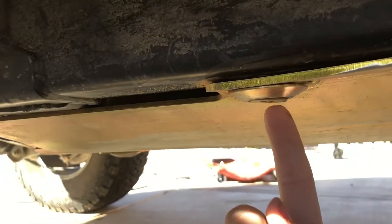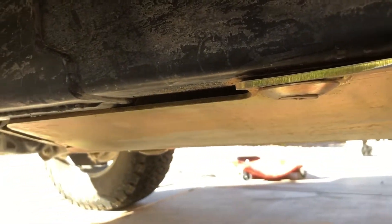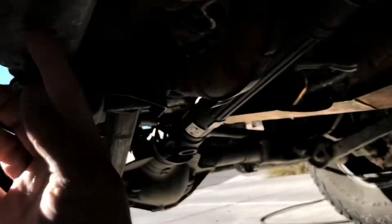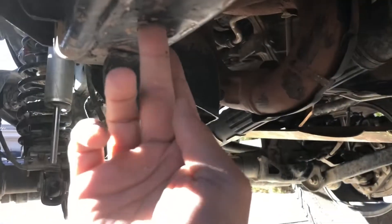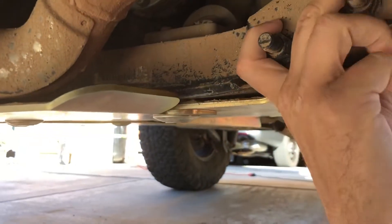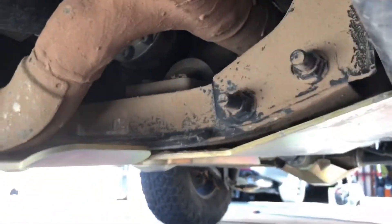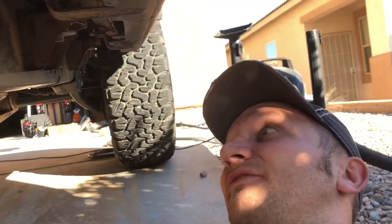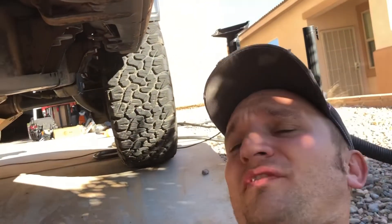This is where the rivet nut is. Honestly, I wish Metal Cloak would have used the two factory holes — there's one right here. I just kind of extended this piece somehow to bolt into this. Or heck, even if there was a way to get it to bolt into the cross member. Seemed like there was a better way of holding this to the frame than a rivet nut.